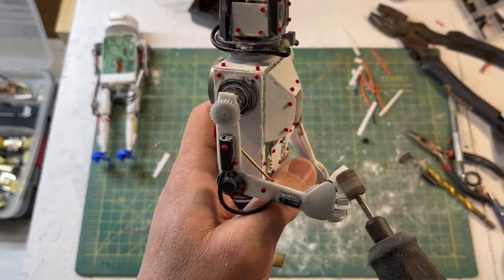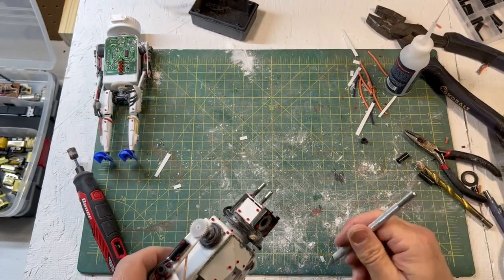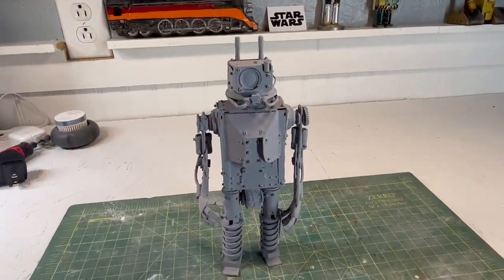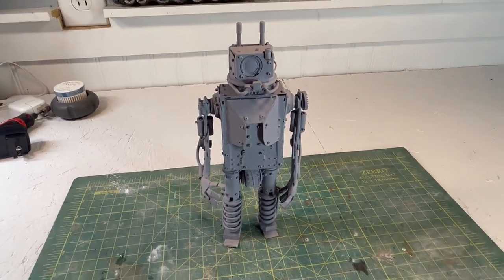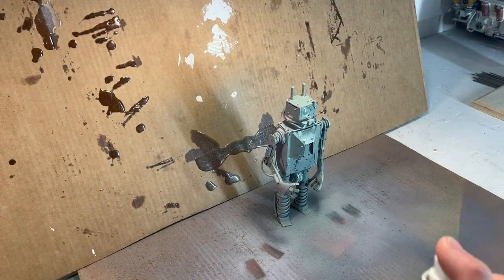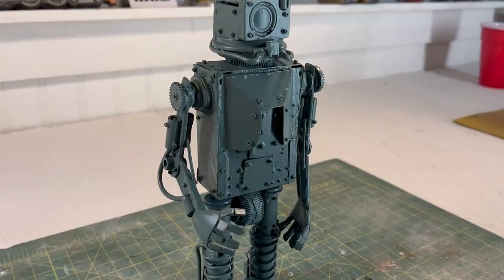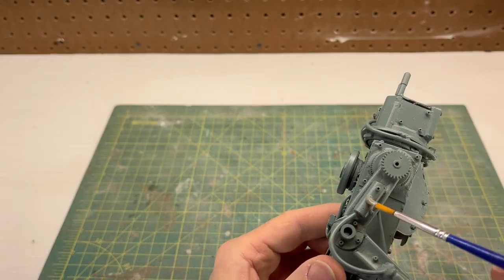After doing some final details, we were ready to move on and get a coat of primer. For the paint, I chose a matte pale sage spray paint — a Krylon Fusion all-in-one paint and primer. I was very happy with the way this turned out and can't wait to reveal the end product.